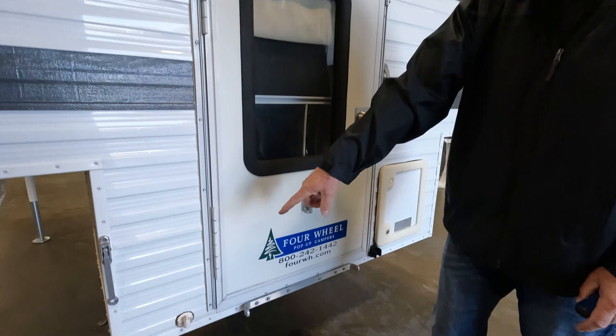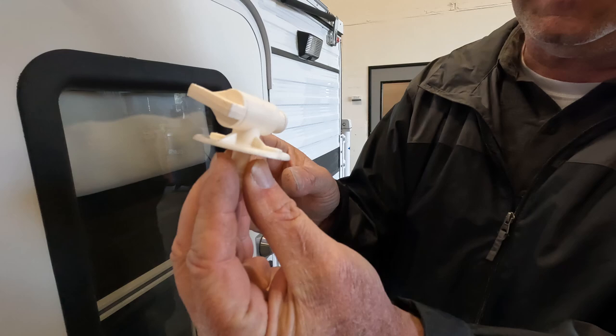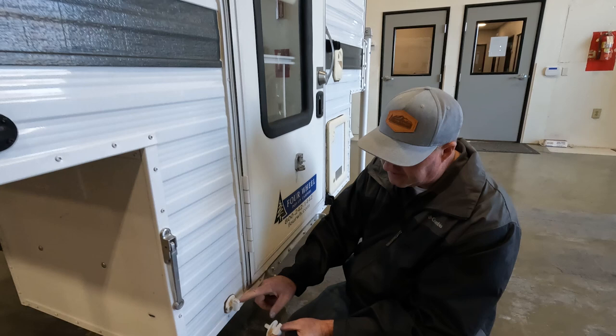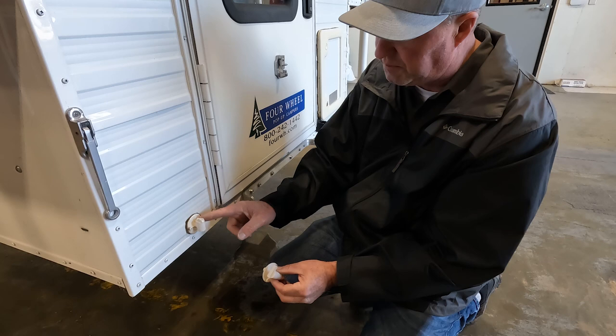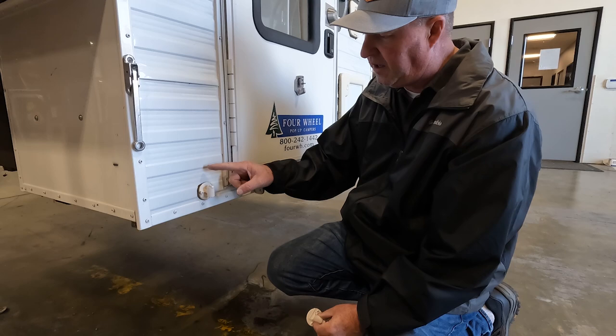The water tank drain on the rear of many campers will get sunbaked after five or ten years. It's a white plastic drain, and you can get a replacement very easily from our service department or online. Every five to ten years, just change it out when it gets dry and brittle. This one is seven years old and has been sitting in the sun. Just put a new drain cock on there — two screws and a hose clamp, a really easy change. We have a video on YouTube about how to do that.